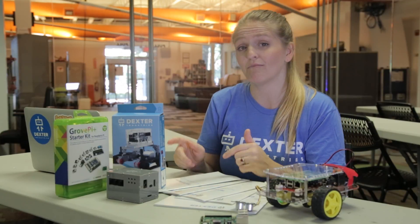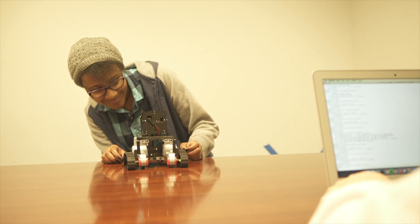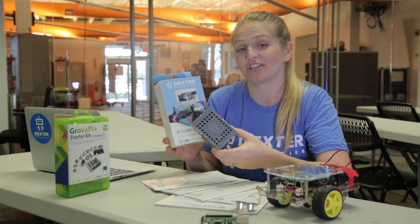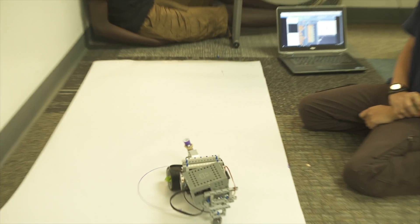If you already have Lego Mindstorm, we have the BrickPi. You just pull out the Lego Mindstorm brain — that brick — replace it with the BrickPi, and then you can attach sensors and motors to it and program it in Java, Scratch, Python, and many other languages.